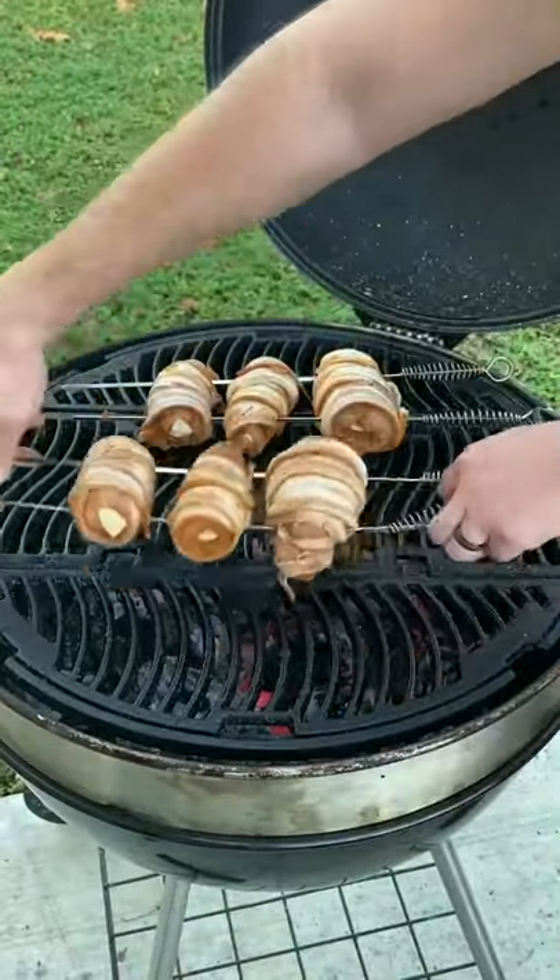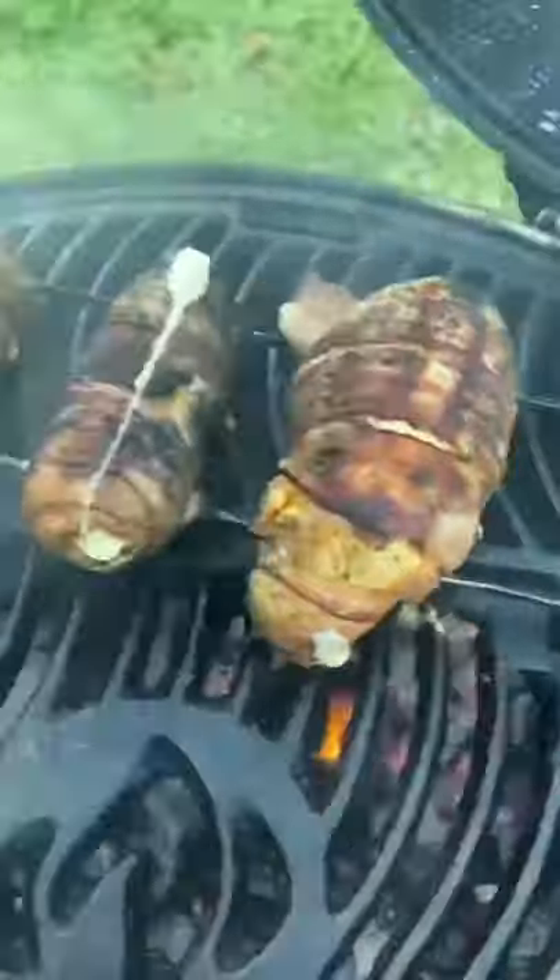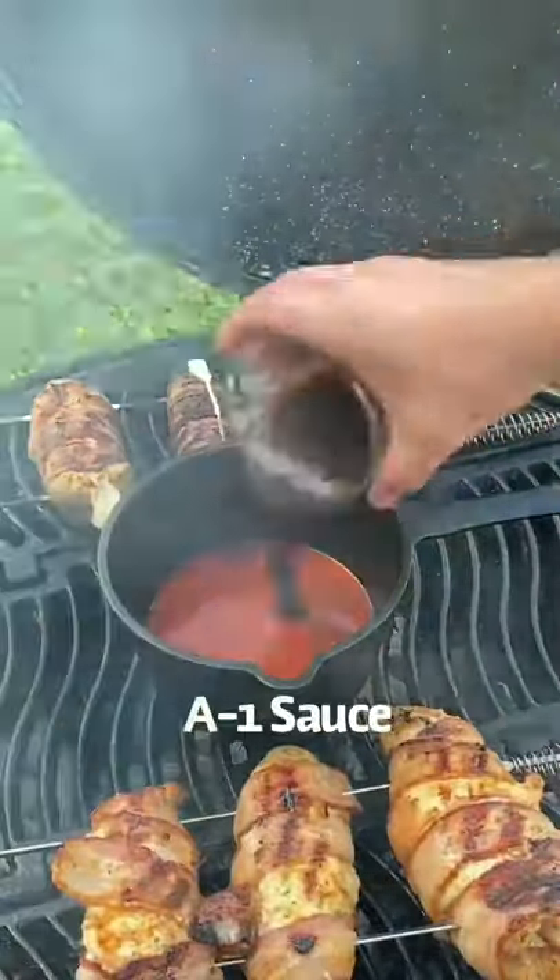Now you're going to put it on at about indirect 350 degrees. Go ahead and crisp that bacon up, and go ahead and get it to about 140.